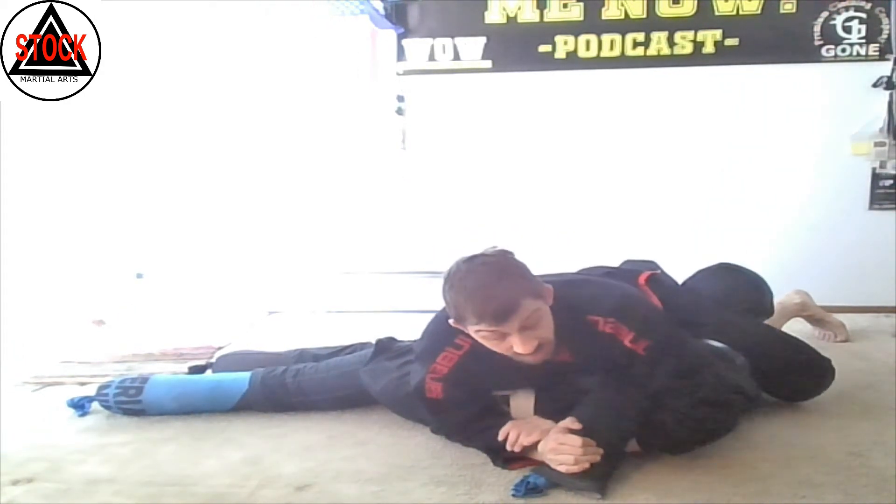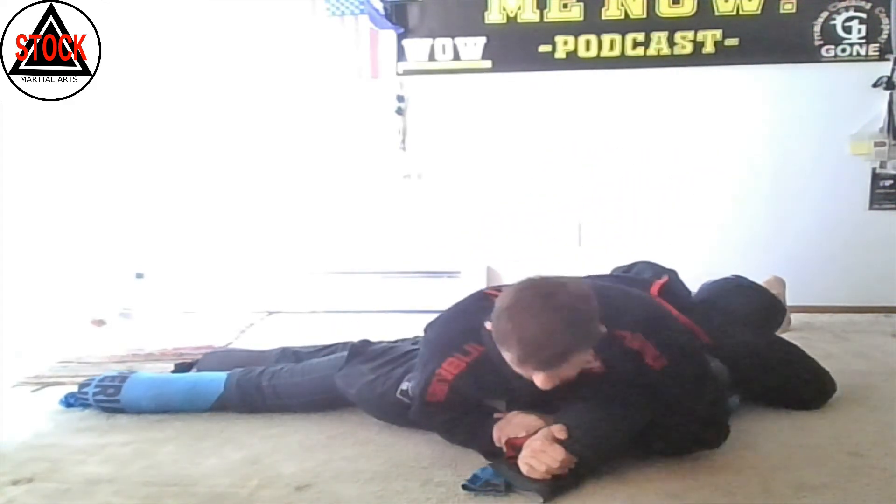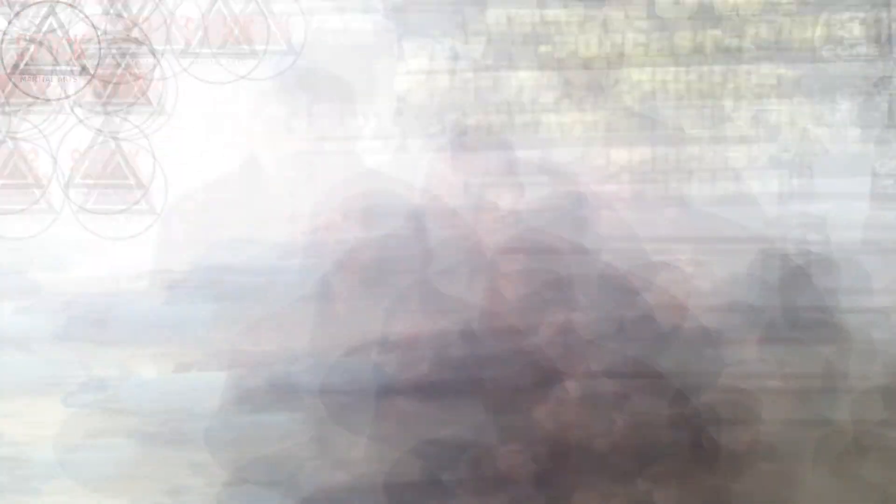Catch the wrist, hand comes under, catch our own wrist — no thumbs. Now we pull our elbow to our partner's hip and we start raising the arm that's holding the shoulder, spinning that Kimura. That's the Kimura from our reverse triangle position.